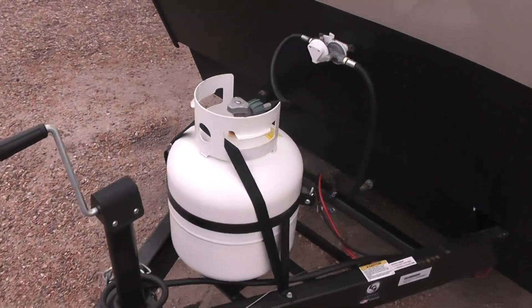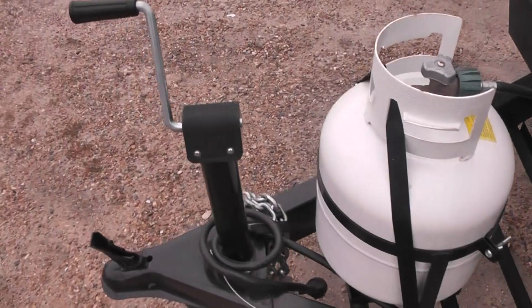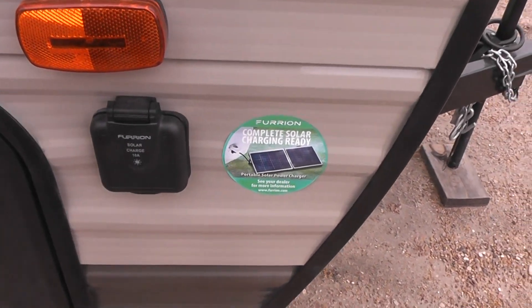We've got a 20-pound propane on the front. There's your regulator. That's where the battery is going to mount. And then your tongue jack. Moving around on this side, we've got a solar charge panel connection.